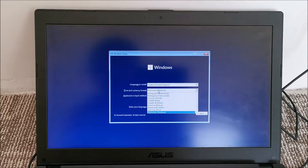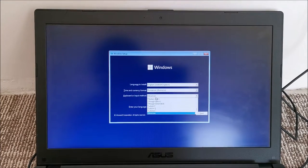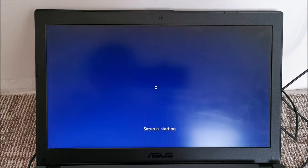Selecting language — I want Romanian, not Moldova, though it shouldn't really matter. For keyboard input I have a US keyboard, so I'll select United States International. That's it — click Next, then Install Now. We don't want to repair anything.